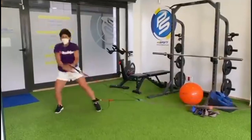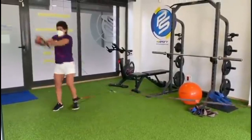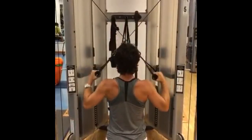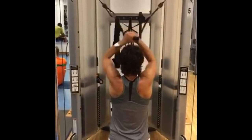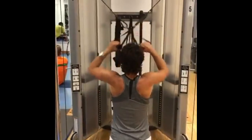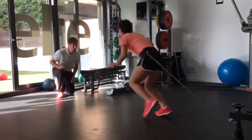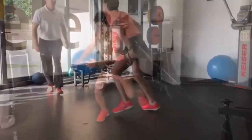If you recall the term 'leg drive' when it comes to groundstrokes, you know what this is about. Leg curls also help prevent muscle imbalances between the quadriceps and hamstrings, reducing the risk of lower body injuries.